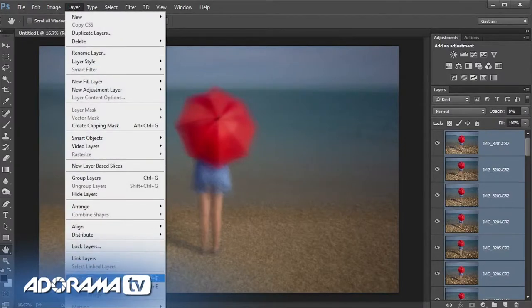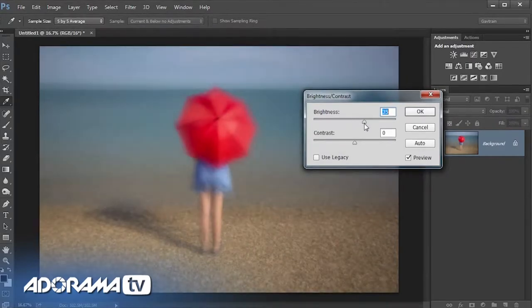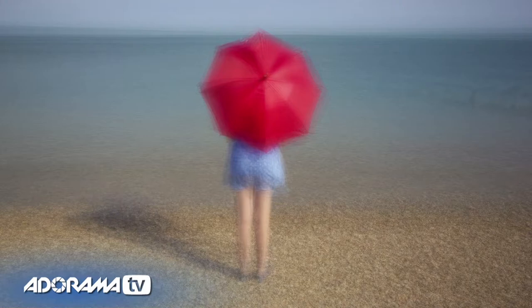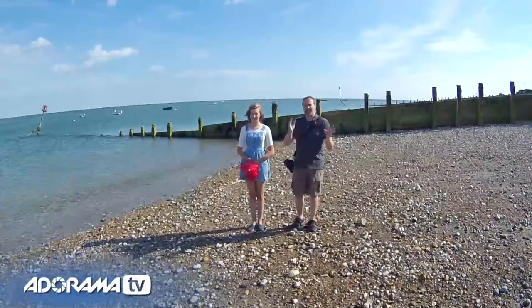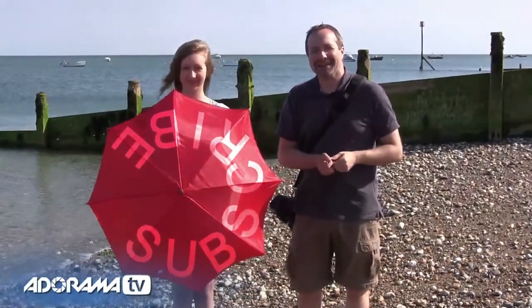Once you've got it looking good, go to Layer and choose Flatten Image. Then just to bring back a little bit of brightness and detail, go to Image > Adjustments > Brightness and Contrast and add a little more brightness and contrast. Click OK and there you go — there's my image completed with all its glorious individuality and a super painterly effect. That's a really simple technique and it'll work on anything with an obvious pattern like people, bicycles, or shapes familiar to you. If you've enjoyed this tutorial, click on the subscribe button. I'm Gavin Hoey, thanks for watching.